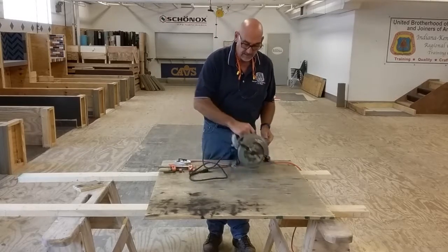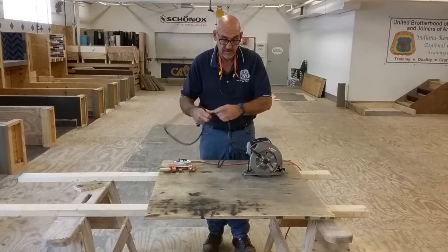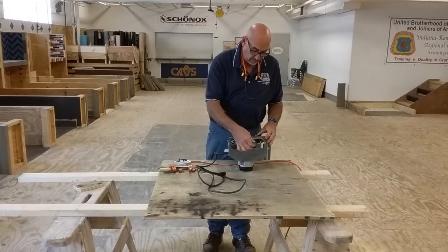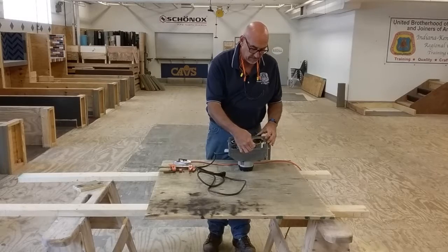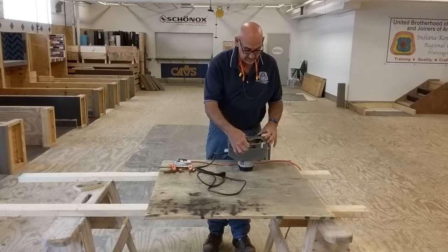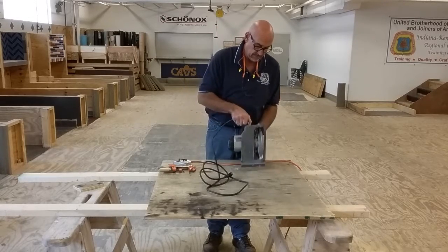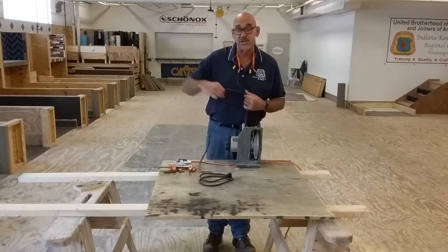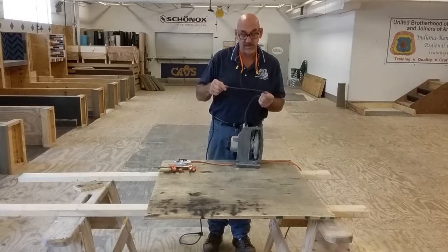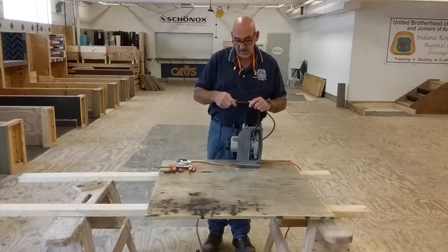Let's inspect the saw. First off, we need to make sure that the saw is unplugged. Start off by inspecting the blade. You want to rotate the blade slowly, looking to make sure that all the carbide teeth are intact. This one looks good. Now inspect the power cord by placing the saw in this position. Take the cord out and slowly work your way over the cord, looking to see if the insulation is torn or cut, exposing any bare wires. I'm doing this by feel and also by sight.